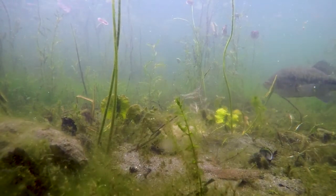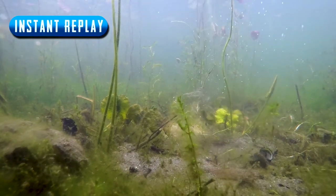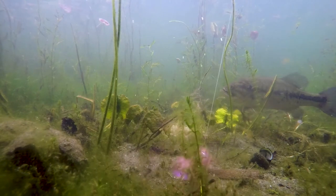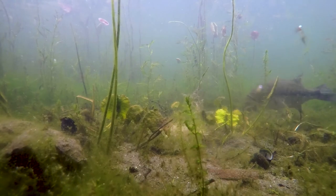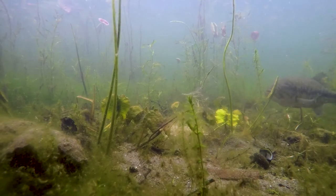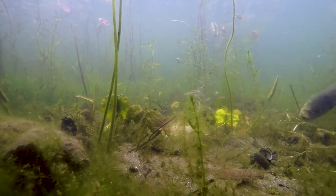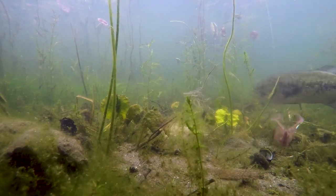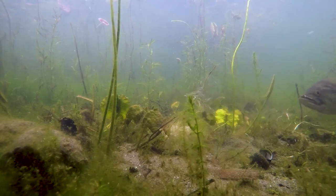Next cast in and he is already interested, already going nose down on it — still very feisty. Just went over his back and like I said, if it doesn't hit their head they don't really mind. He went nose down on it again and kind of turned off to the side. You can see his mouth is like half open — he's not really wanting to eat it, he just wants it off his bed.